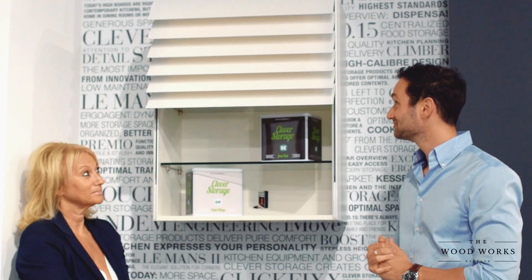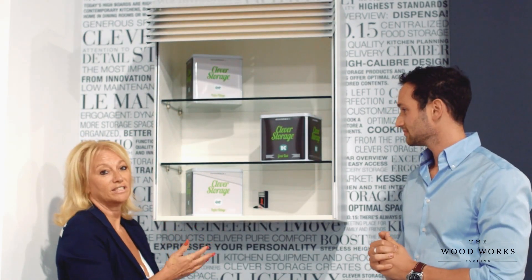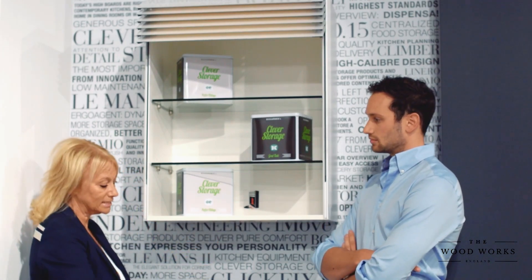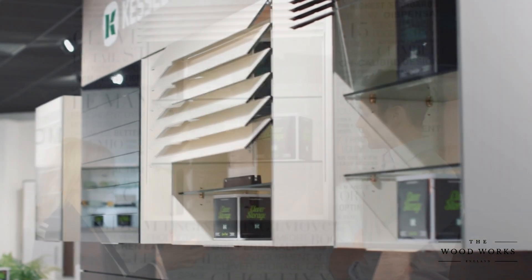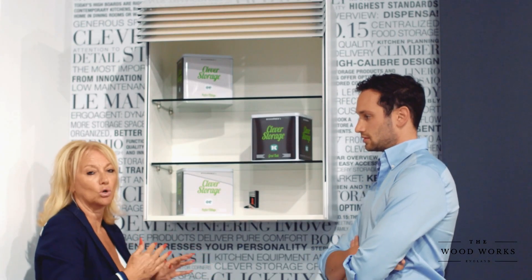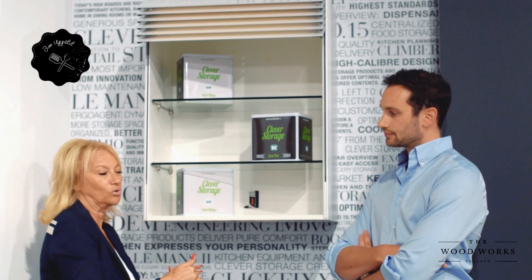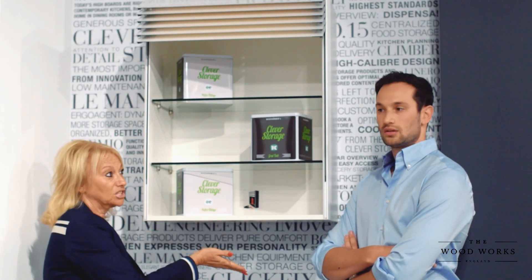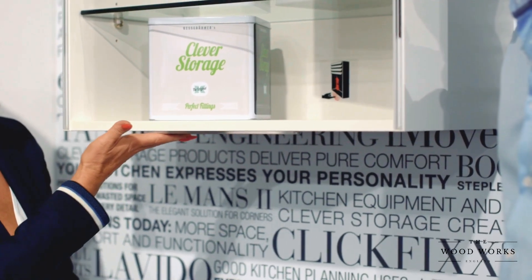Just swipe your hand up — how cool is that? You can have this on a wall unit as you see here, but it works really well when you have a tambour door unit sitting onto your worktop. When the tambour door raises, inside you can have your coffee, your tea, even your toaster, and it becomes a great breakfast bar area. People gravitate towards there to make their teas and coffees in the morning, and then you can just hide away the mess by tapping and it disappears again.